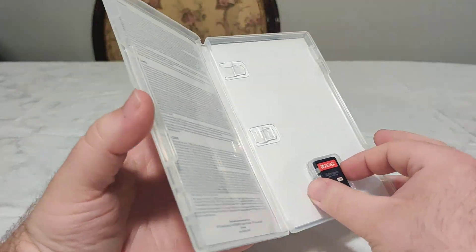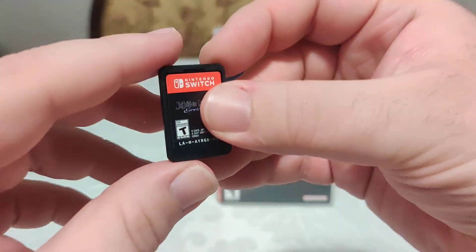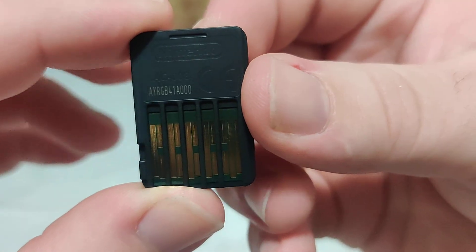Inside, we have a cartridge — we got the front, and we have the code on the back.